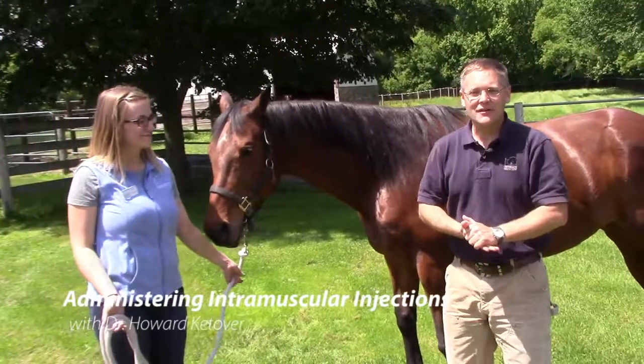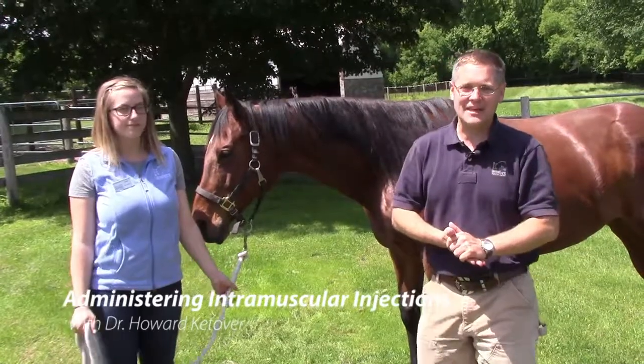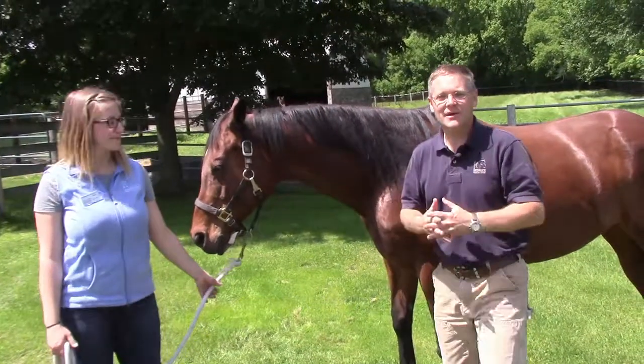Hi, I'm Howard Ketover, a veterinarian with Iron Gate Equine Clinic. We are a full-service equine practice based in Madison, Wisconsin. Today I'd like to talk to you about intramuscular injections.